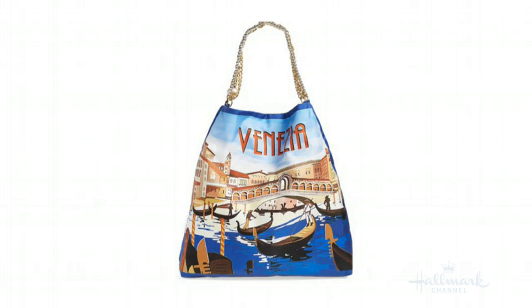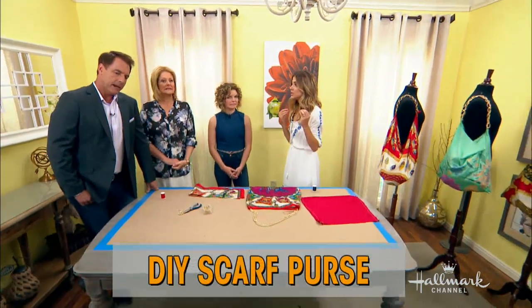But doesn't it sort of feel like a vintage scarf? It does — that's what I thought. This particular bag is $2,100. Cameron, at your age, at 16, there's nothing about you that's vintage, just so you know.